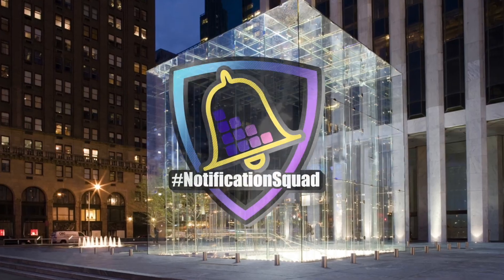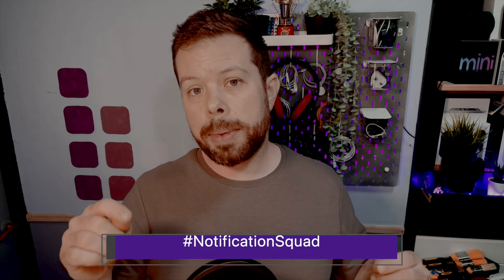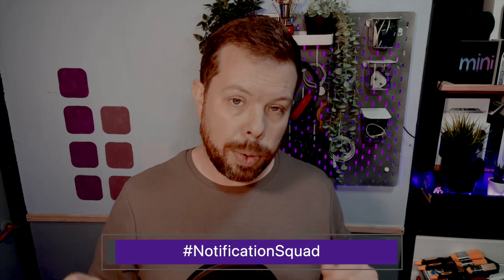I want to do something we haven't done for a really long time — we're bringing back notification squad for one episode only. If you are a viewer who has subscribed to the channel and rung the bell, whether you do it today or you've already done it in the past, post hashtag notification squad down in the comments section and you will get a shout out in the next show. I'm a little bit terrified because we are getting a lot of views now and we might have to do a whole episode of me just reading out your names. Let me know what you want to see more of from the channel on that comment as well.